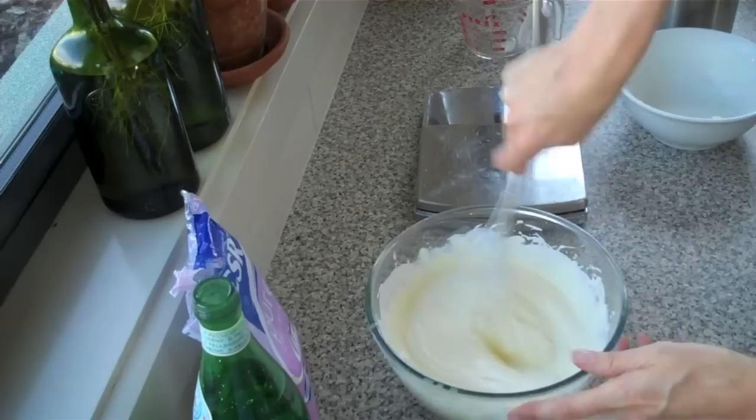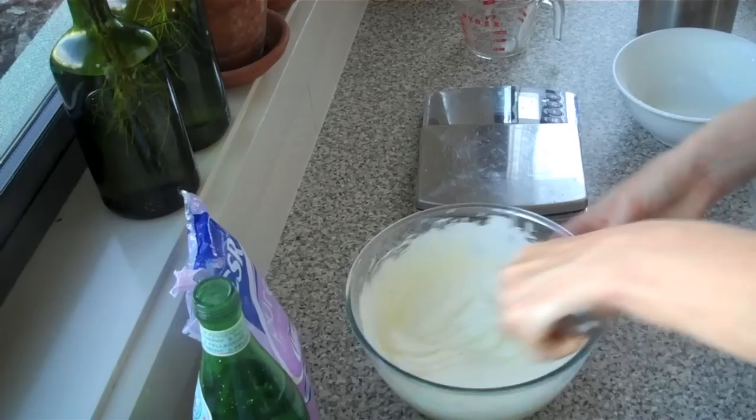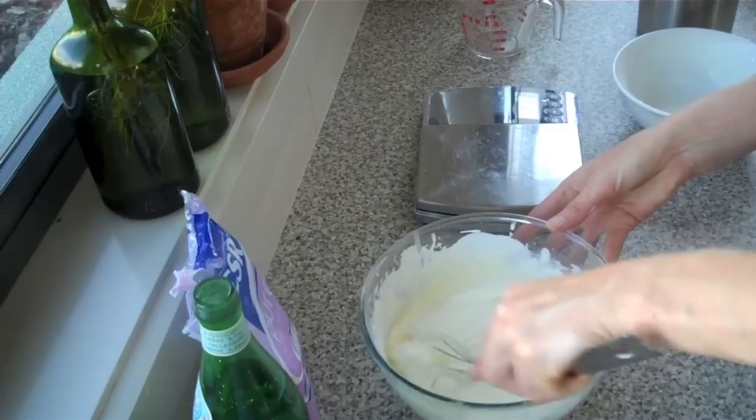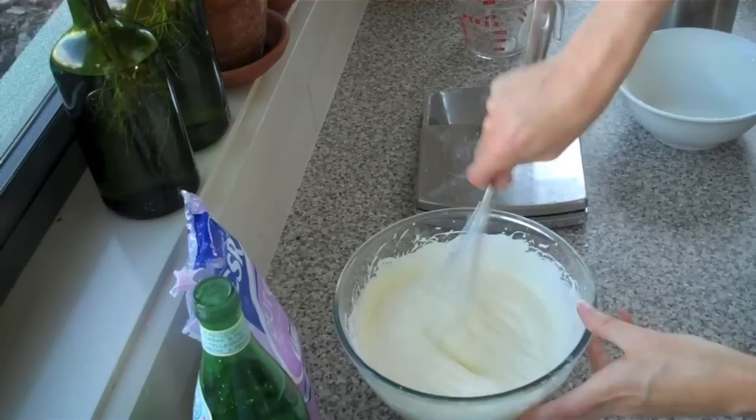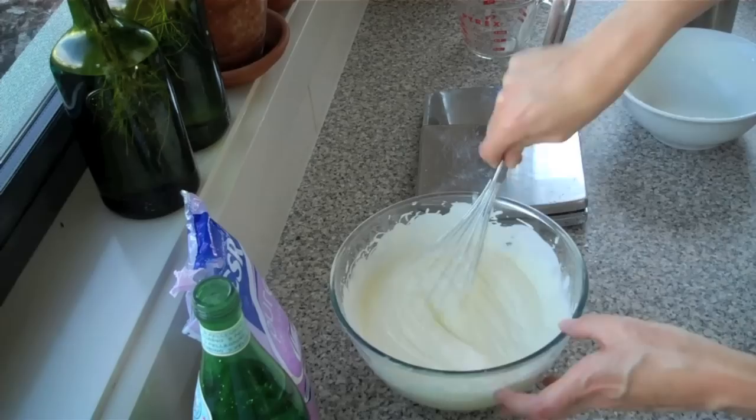The air helps lighten it, and in commercial ice cream making they actually whisk quite a lot of air into the ice cream — partly because air is free, but it also gives it that lovely mousse-like, frozen mousse texture. I actually prefer ice creams that are a bit lighter, though that's a personal preference — some people like them really super creamy and dense.